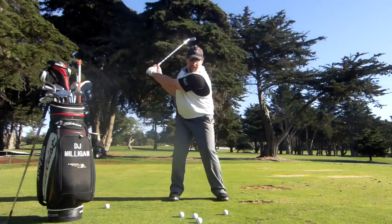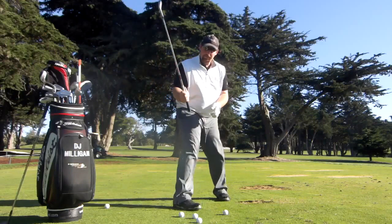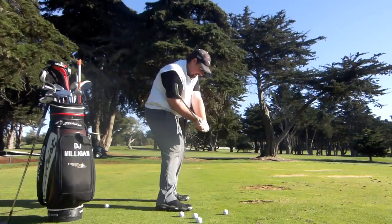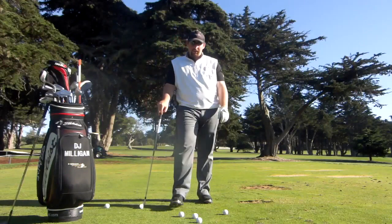What this does is it causes this right shoulder to come down. And if you watch from down the line view, get those hips going forward, you see that the club goes down into the slot. Now the player can hit the inside part of the golf ball and hit that nice push draw that we're looking for.